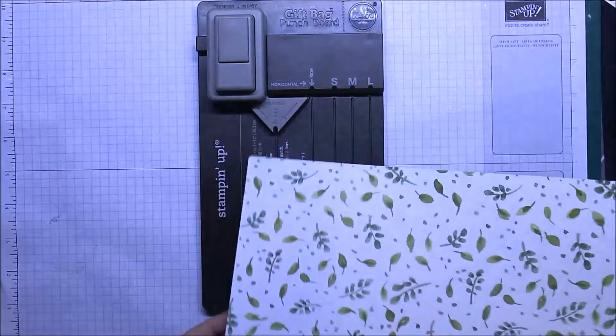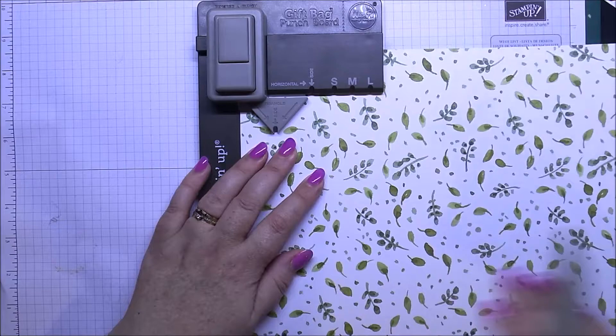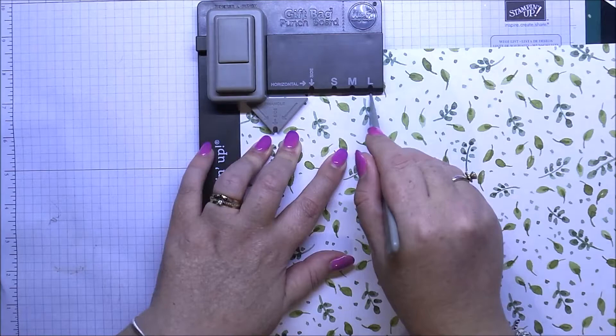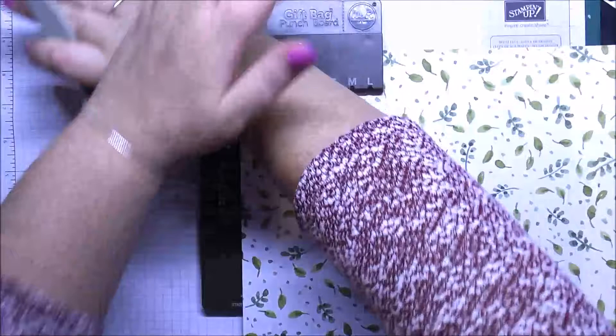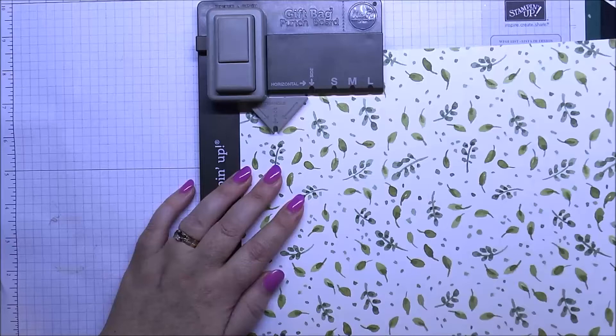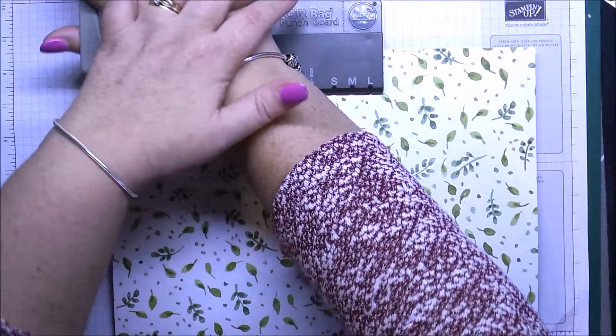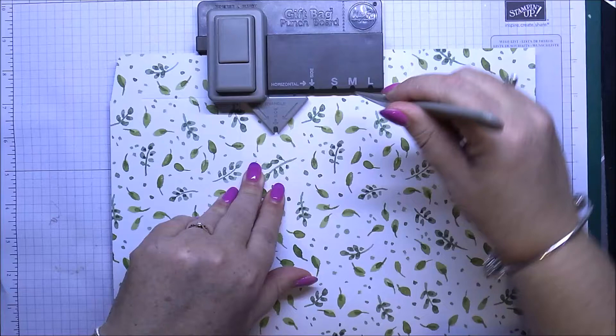Pop your piece of cardstock in and slide it all the way up so it's buffered along the top. We're going to score across the top and score down the large side because that's the size we're using for our bag — and punch. Then you're going to slide along that last score line to a little notch and line that up with your score line, then punch again across the top.